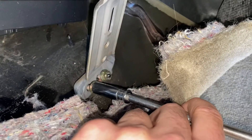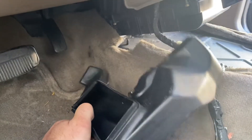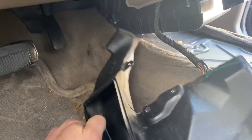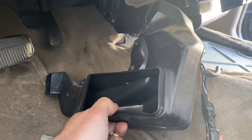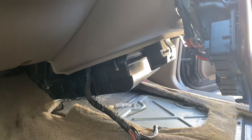Once I got the rest of the center console out, I was able to see that there were a couple more nuts here - 10mm, easy to take out. I came around on this side and took that side out as well. Repeated that same process, pulled out the bracket and pulled out this bent piece. Now I have full access to everything underneath there.